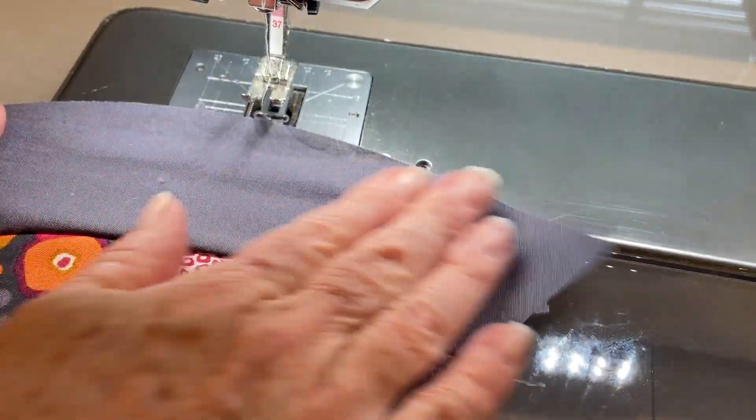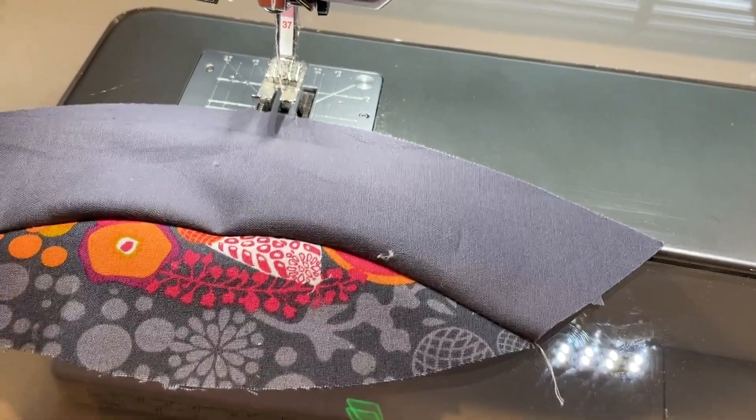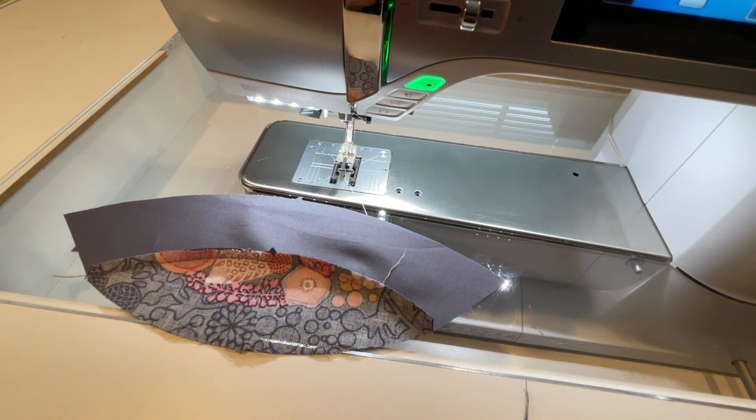And there you go — how easy was that? I'm going to go ahead and do the rest of them. I have 13 to do and then we'll attach the other side with the green squares.